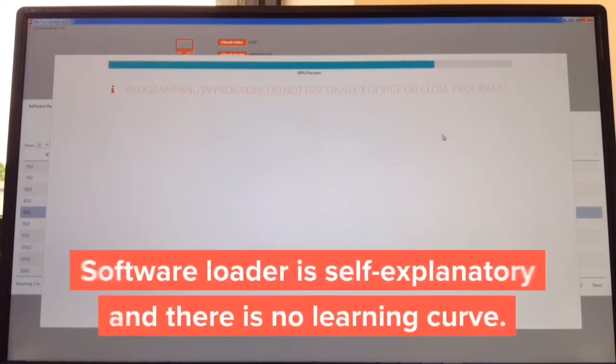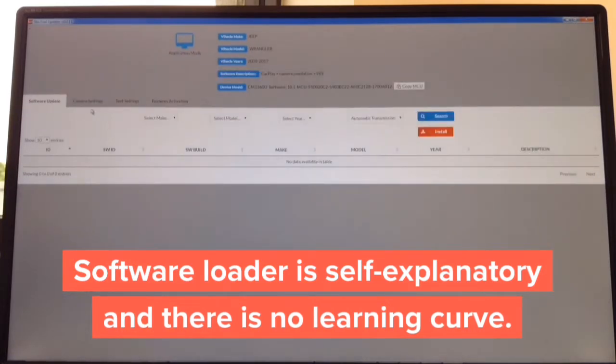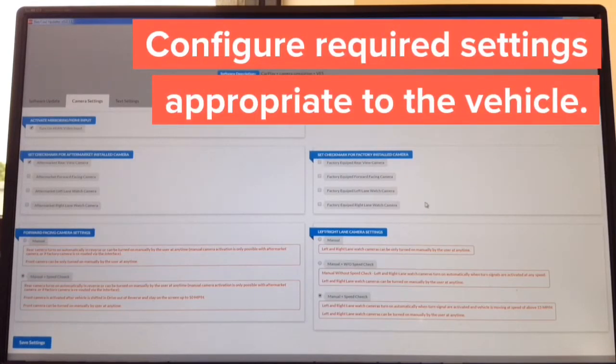As you can see, you hit search and hit install — it's only one button, no learning curve. It's basically all automated. It sits at 99% and then says 'device completed.' Click close. Then you can update camera settings — everything is in plain English. On the left-hand side you adjust cameras you want to install; on the right-hand side you choose cameras the car is equipped with.